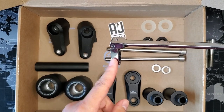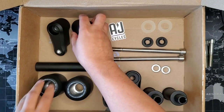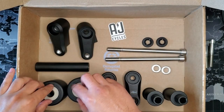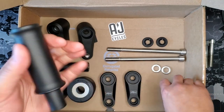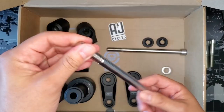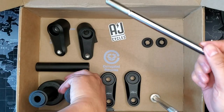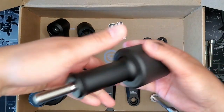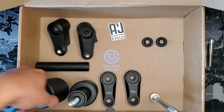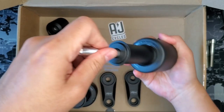You're going to end up with something like this — you're going to put everything together before you even get to the bike. Start with your two bobbin heads, take your two polyurethane washers and bobbin spacers, drop those in, then take your two cap head screws and thread them in. That's what it looks like before you put anything else in there.